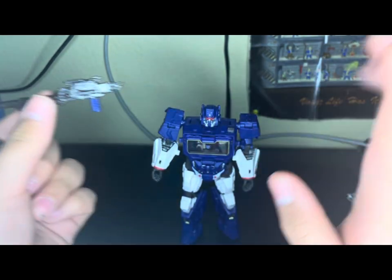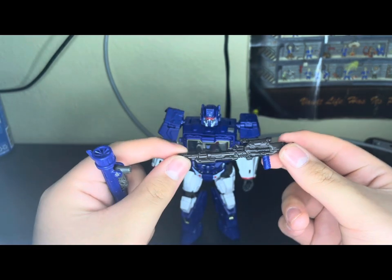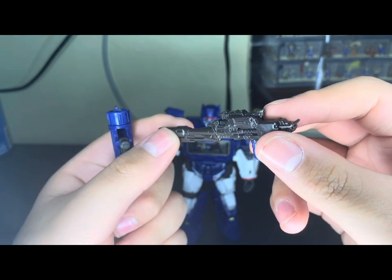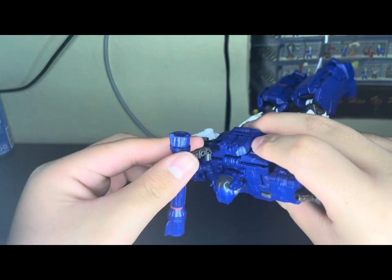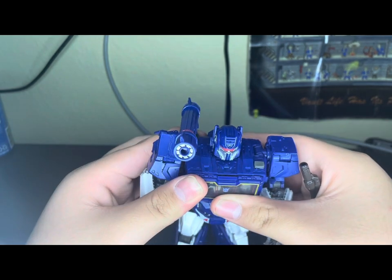It's been a while since I've seen Bumblebee, so I don't know if this is accurate to it, but it might be. Looks like a pretty good rifle. This will tap into one of the ports in the back. I personally do it on his right side because that's where it is in most media.